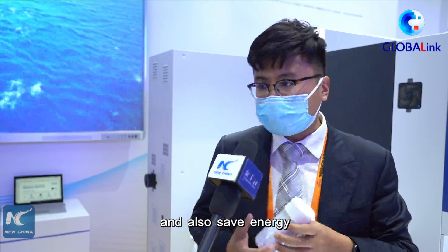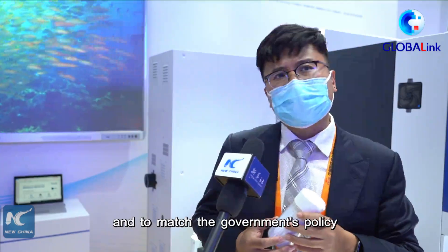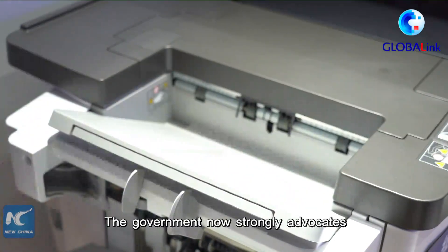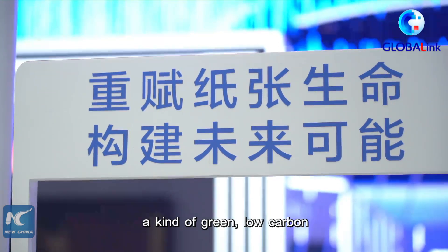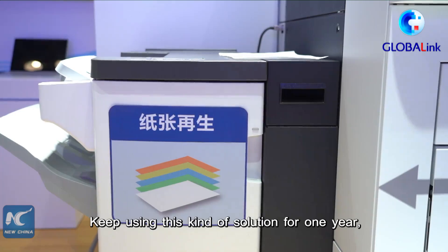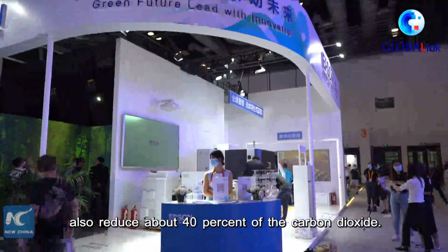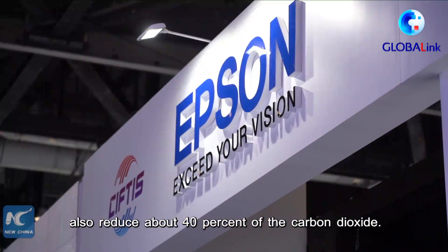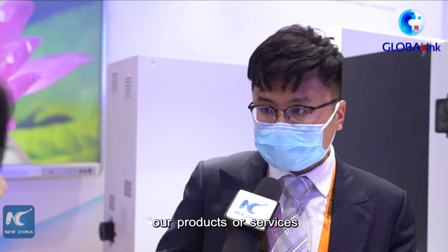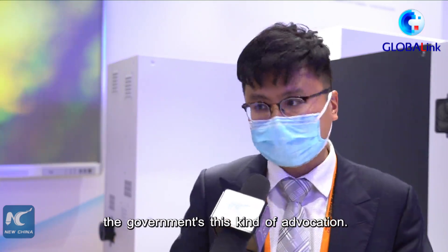The most important benefit is to help our customers reduce their carbon emissions, save energy, and be eco-friendly — matching government policy for carbon emission targets. The government strongly advocates a green, low-carbon, eco-friendly development pattern. By using this solution for one year, you can save about 99% of water, 100% of wooden resources, and reduce about 40% of carbon dioxide emissions.